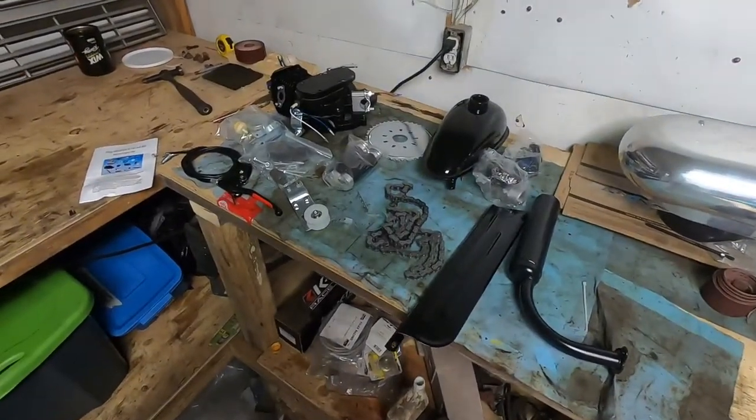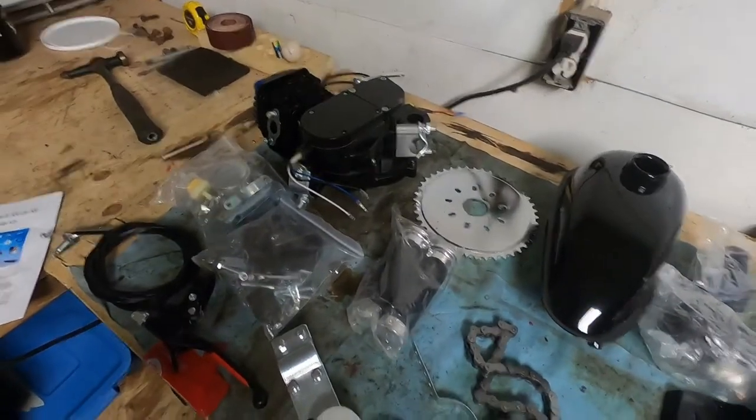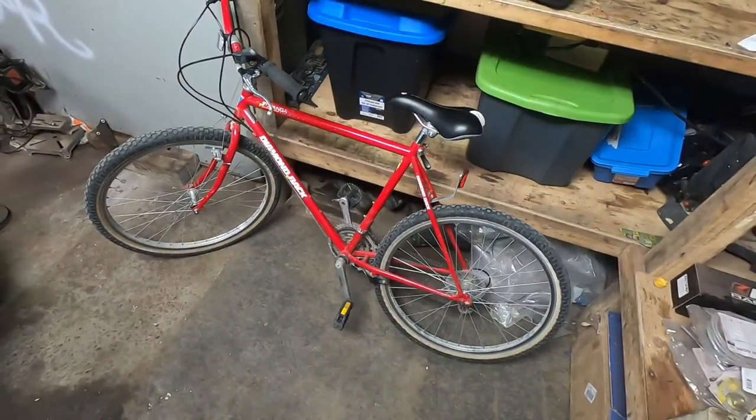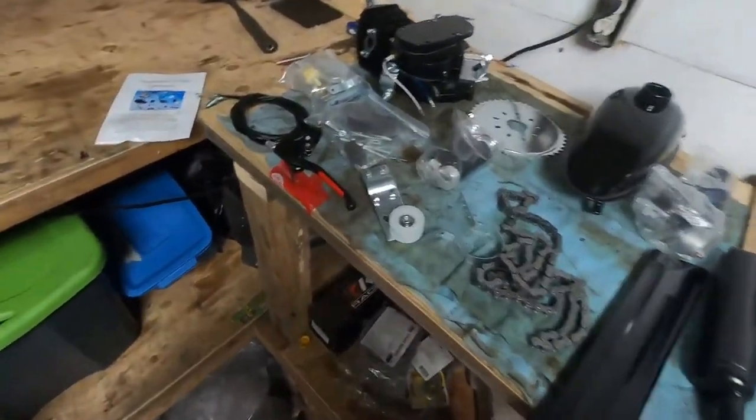Hey everyone, welcome back to the channel. Today we're doing something a little bit different — I'm going to be installing an 80cc two-stroke motor kit onto this red bicycle I picked up off Facebook Marketplace for 80 bucks. I thought it'd be a fun little project, as if I don't have enough to do already.